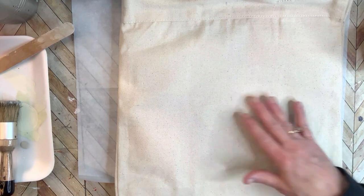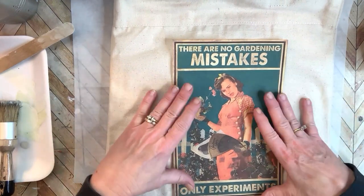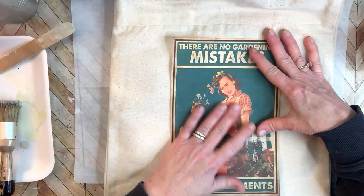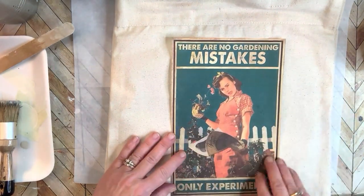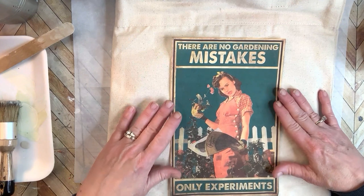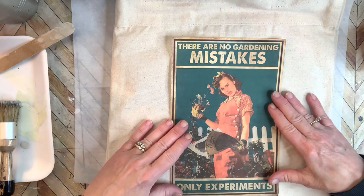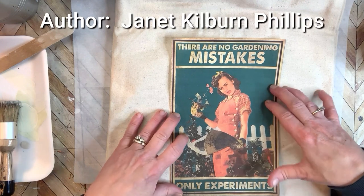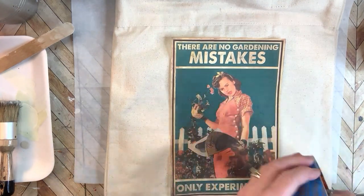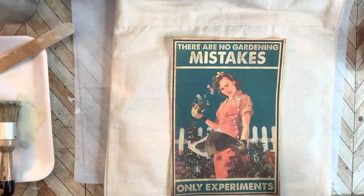This is another very nice size tote bag, also from Hobby Lobby, with some leather strap handles on it. Again, I have put a piece of cardboard with parchment paper on top inside the bag. The image I'm going to use this time is this adorable one here: 'There are no gardening mistakes, only experiments.' I actually have that quote in my gardening journal, which I've shown in several videos on my channel. I'm going to do the very same technique again, creating my border.